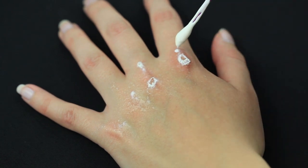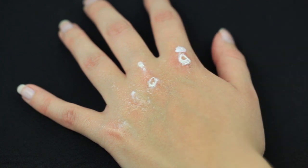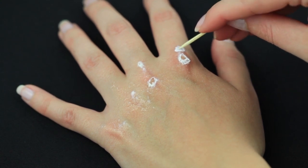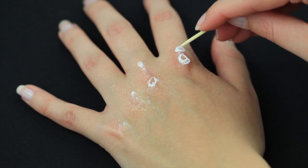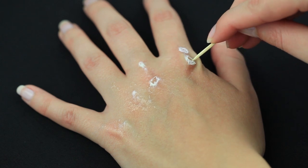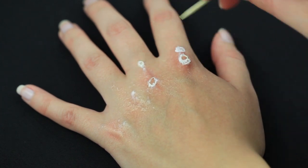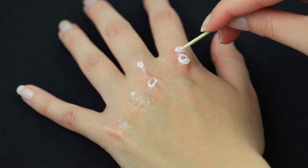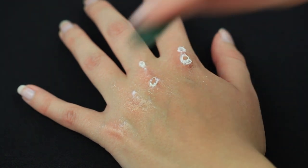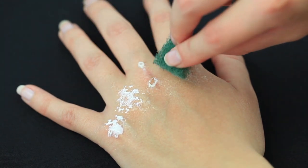You can always add some extra patches afterwards, or if you made a mess and you want to remove a patch, you simply pull it off. The layers of latex you add and the amount of ripped skin you want to show is up to you.